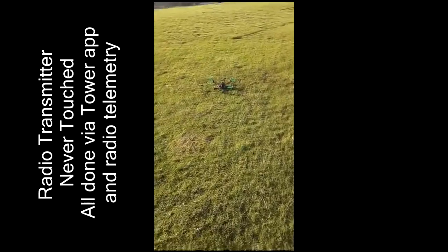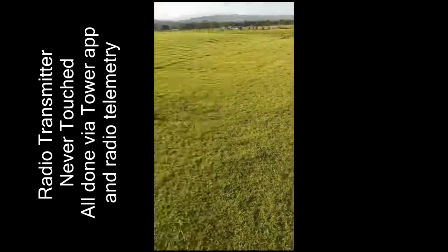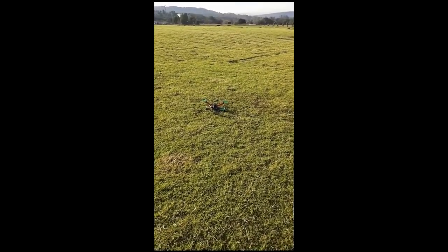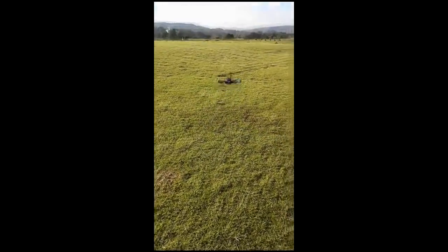I'm going to go with a guided set. Okay, so our arm is here. And then set us from auto. Going for waypoint 1, mode auto.